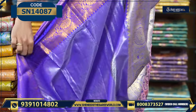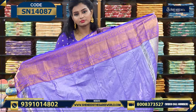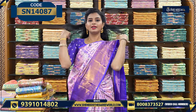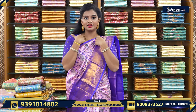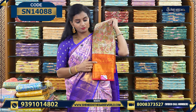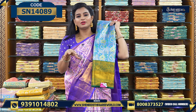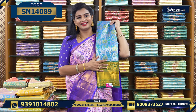We also have the blouse — it's a plain blouse with a border. It's a nice color combination, actually a trending running color combination. If you cut it for a high neck or different blouse styles, it's obviously super. This is one color combination — it's a rare combination — so you can happily take it.